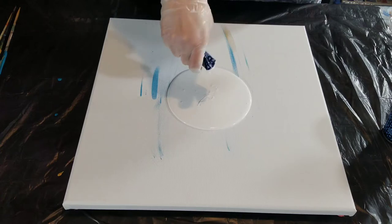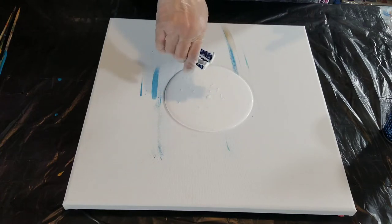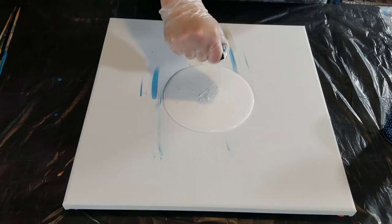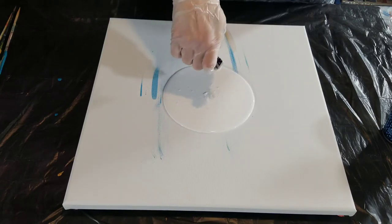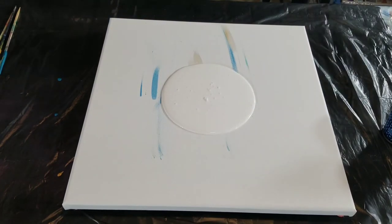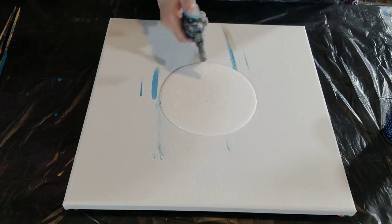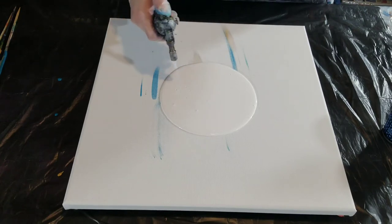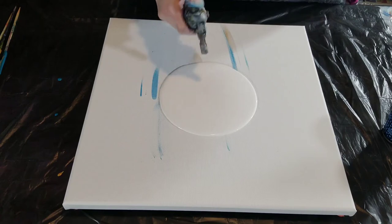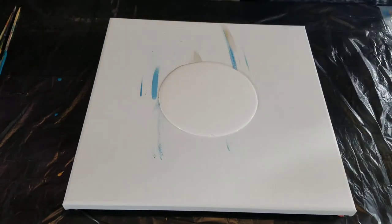I'm going to put this down now. If you were thinking I forgot the white, I intentionally did not put it in my cup because it's going to make pearly cells and I want to pour into it. Let's give it a little torch — I've got a little bit of air in there. Touchy touchy touchy. And let's do a wiggle.